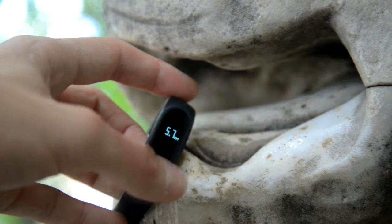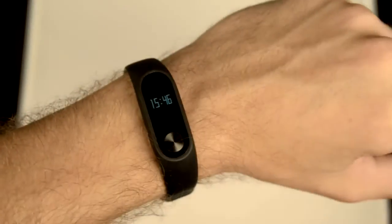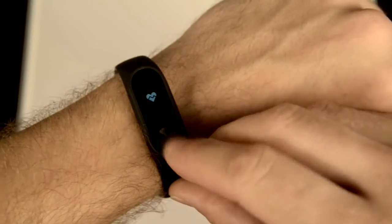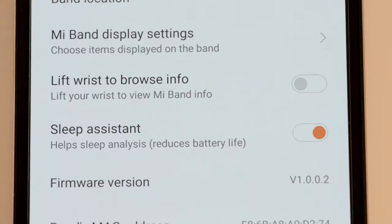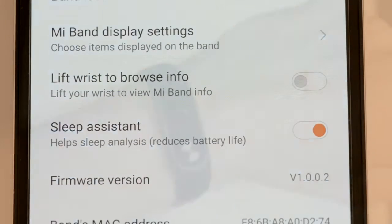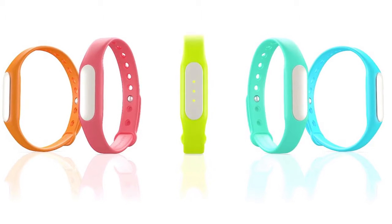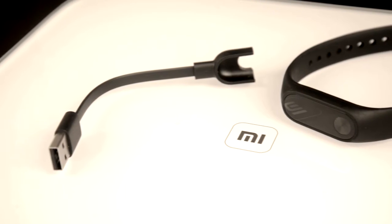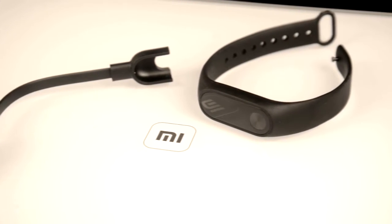The battery size was increased by half, so there is enough power for notifications on the screen. The specifications state 20 days of battery life. In real life, it lasts 3 to 4 weeks if used reasonably, and 2 to 3 weeks if you turn on precise sleep tracking, additional notifications, and use the heart rate sensor a lot. Three weeks is more than enough to forget that you even have to charge your tracker — it would be enough even for the longest vacation, and you wouldn't have to bring the charger with you.